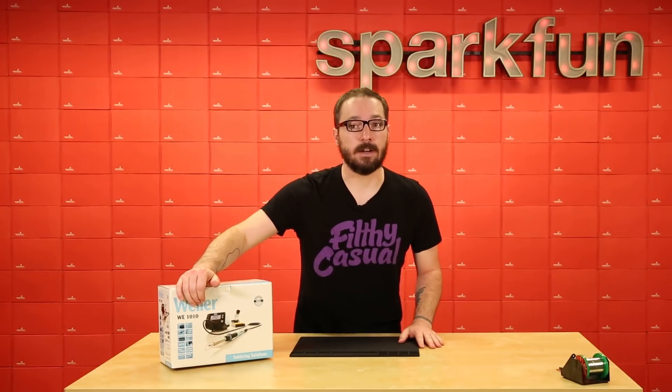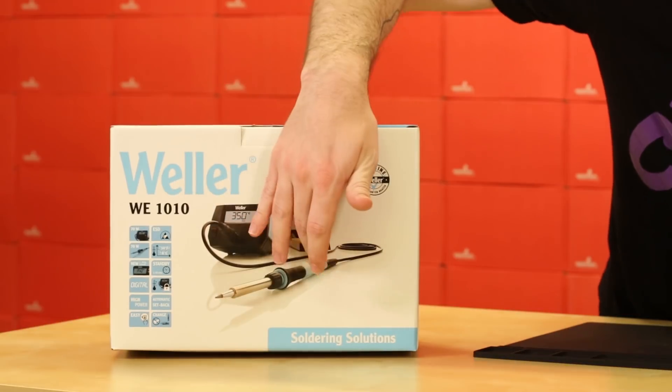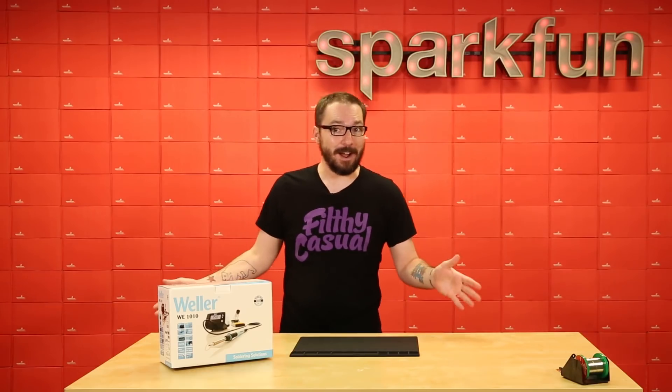It includes everything that you see on the front of the box, including the power station with a nice graphic LCD display, this soldering iron that you can easily replace the soldering tip from, and a safety rest so that way you don't accidentally burn down your house.